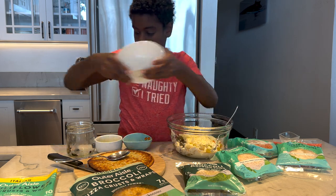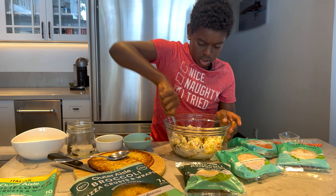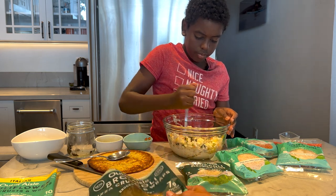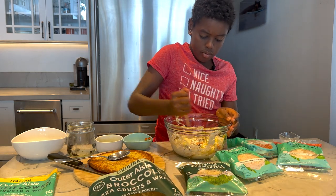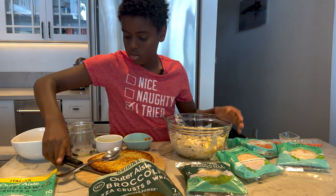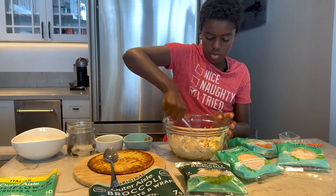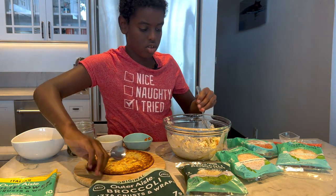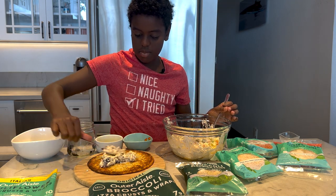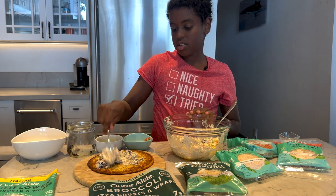And then we're going to stir it all up. Stir and stir some more. We're using the broccoli Outer Aisle wraps, but you could use their jalapeño ones, which are a little bit spicy. We have those on the cutting board. Let's move the knife aside. Then we're going to use the spoon and spread it on the Outer Aisle wrap. Spread it out. We're going to divide that mixture amongst four Outer Aisle wraps.